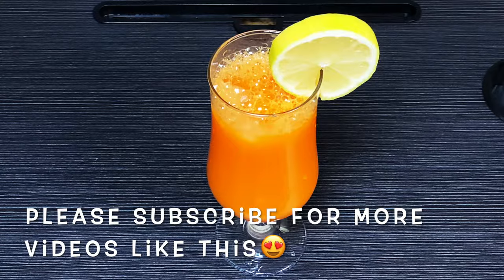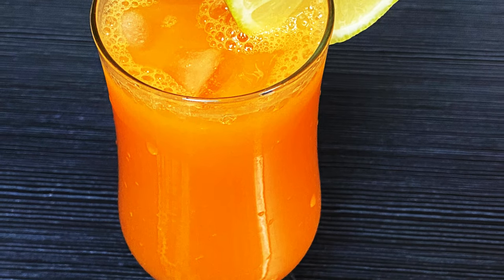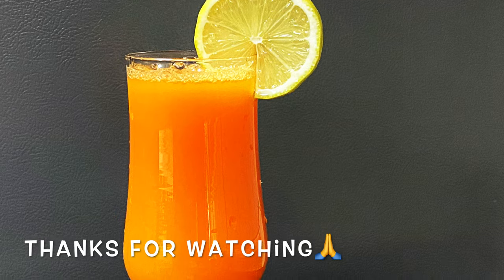Let's try this every time. If you like this video, like, share and comment. See the next video. Bye bye.